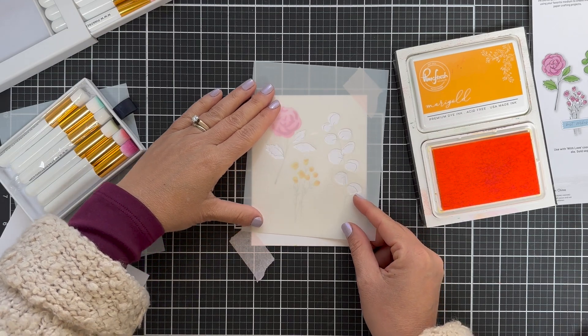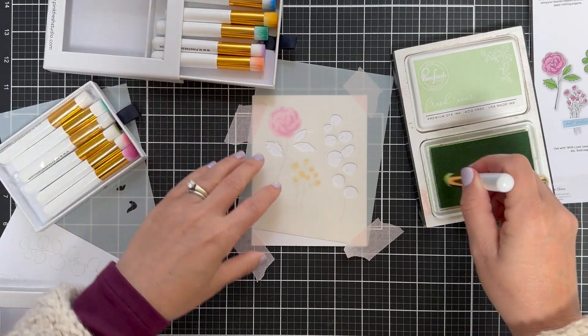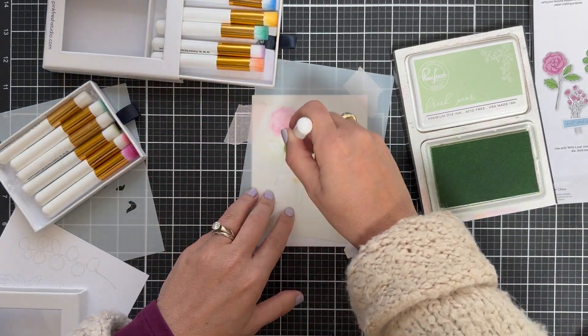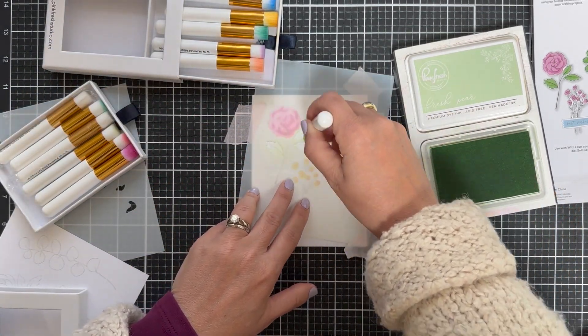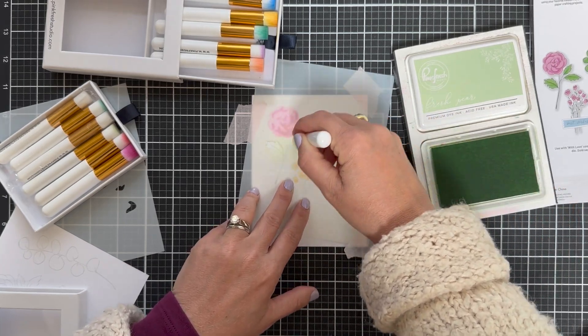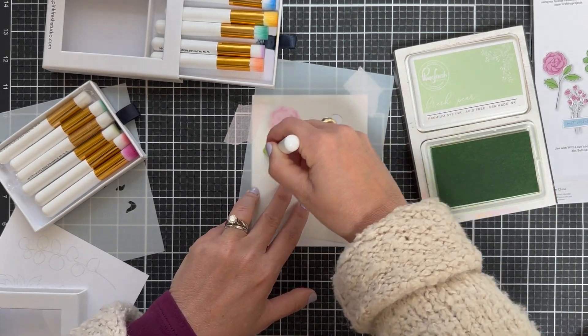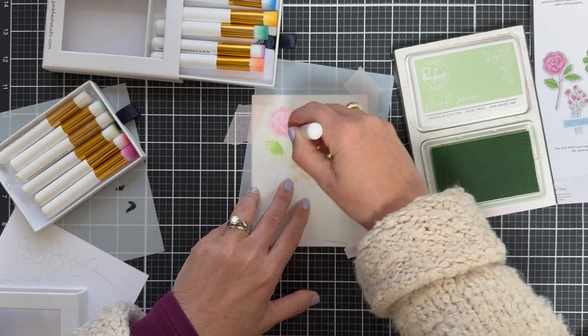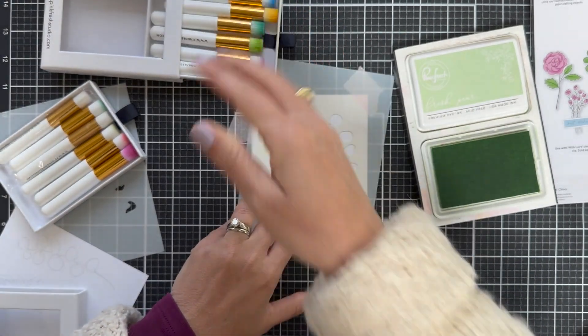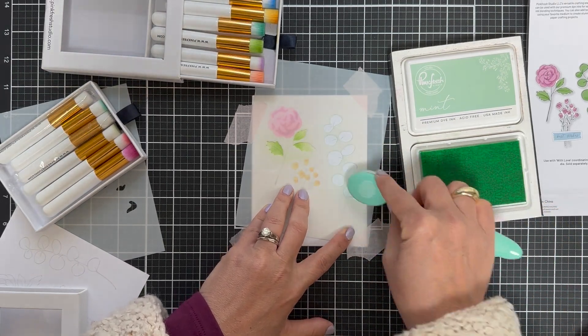The next two stencils color in the leaves and leafy stem. Pulling out a little Fresh Pear — in case I don't mention all the ink colors, I am using all Pinkfresh Studio inks and everything will be linked in the description box. A lot of times I use a detail brush, sometimes I pull out bigger ones, just kind of go with the flow.